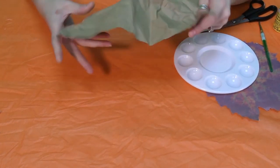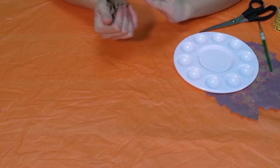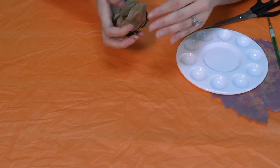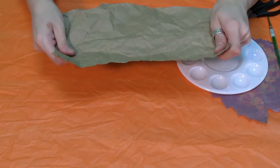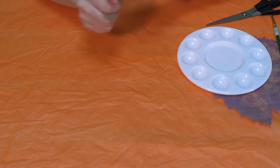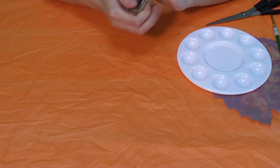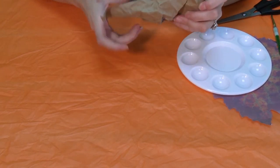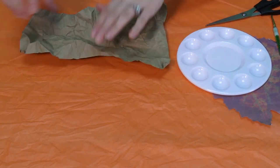And then we're going to uncrumble it. Ooh, look — it's looking better! I'm going to do it again, folding and crumbling it differently so I have all kinds of accents on my walls. Ooh, looking better, huh? One more time — nice and tight. Get your hand exercises in!